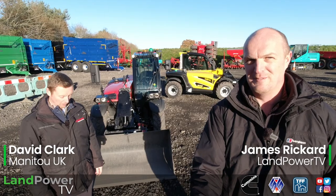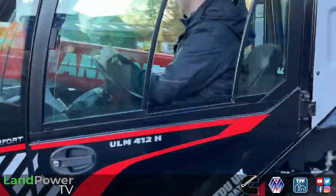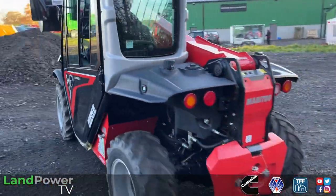Right, ladies and gentlemen, welcome along to another first impression piece from us. This time it is all about this little compact beast behind us, which is the new Manitou ULM.